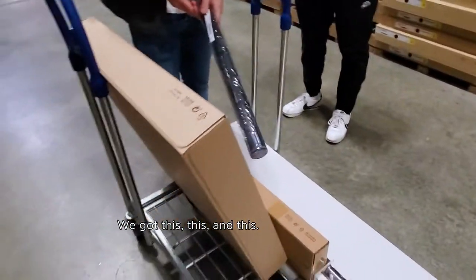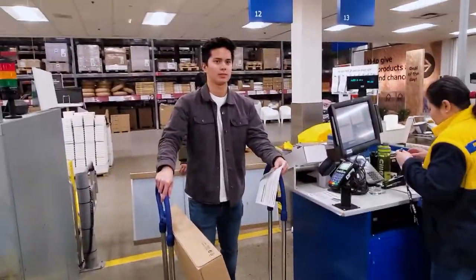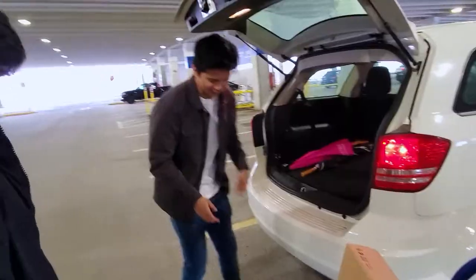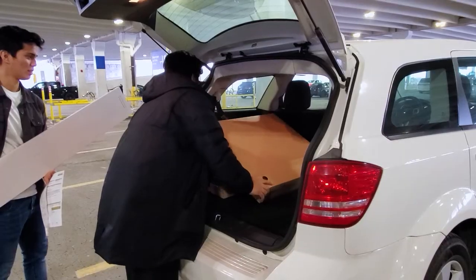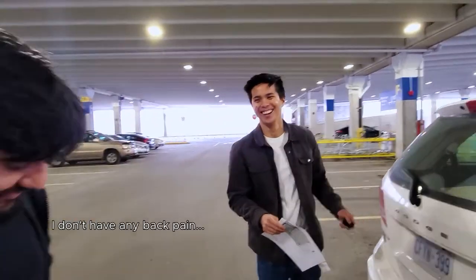You got this, this, this, and then you got this for this. Ready for your new desk buddy? Yeah man, I love this desk. Okay let's go. Looks like we're a family of three, vlogging our first time getting furniture. That was so easy to carry. Don't have any back pain. Got Dom's new desk all set up.